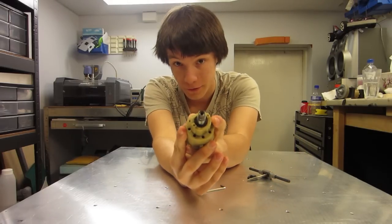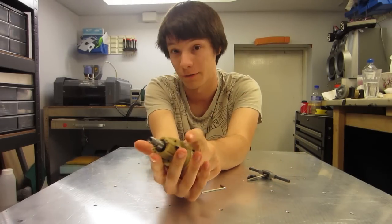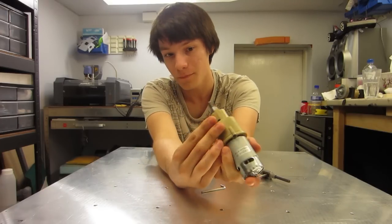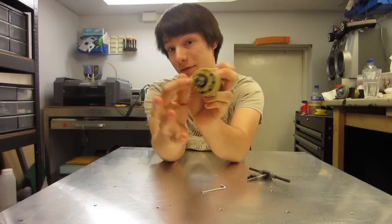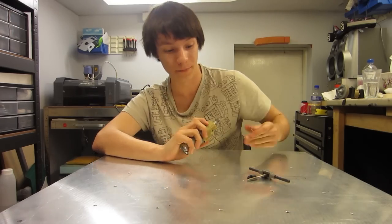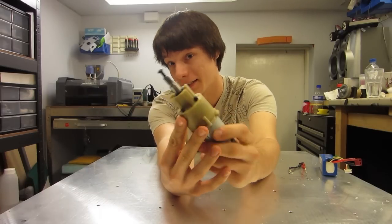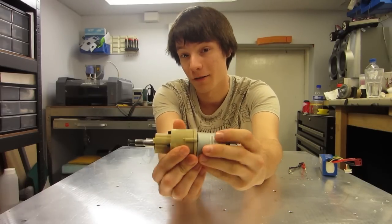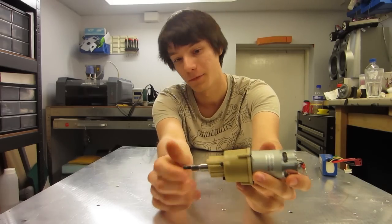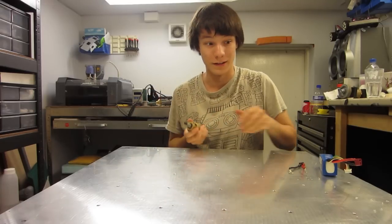One grub screw isn't enough for combat robots. If you're just making this for a normal robot platform, two would be fine, but for combat robots I usually use four, and that's usually enough — you don't need to do eight, that's just insane. So I've tightened up the last four grub screws, and that's it. This is a $20 high-power robot gear motor for your combat robot or autonomous platform — whatever you like. I'll show you how it runs.